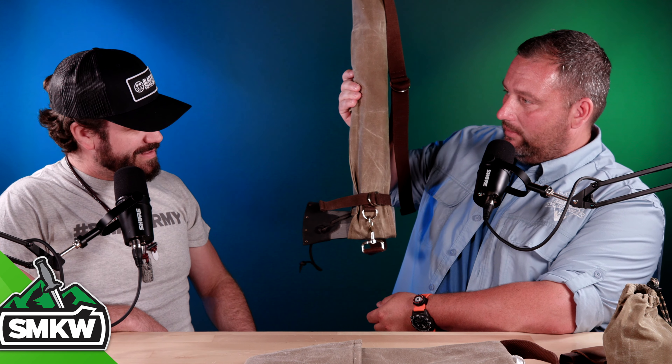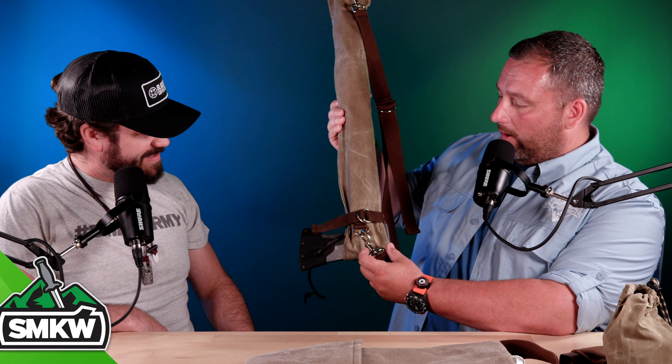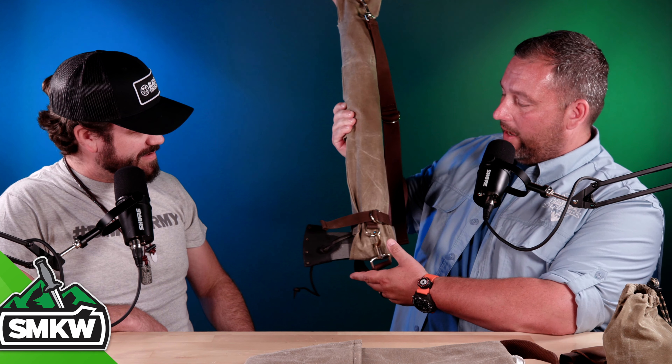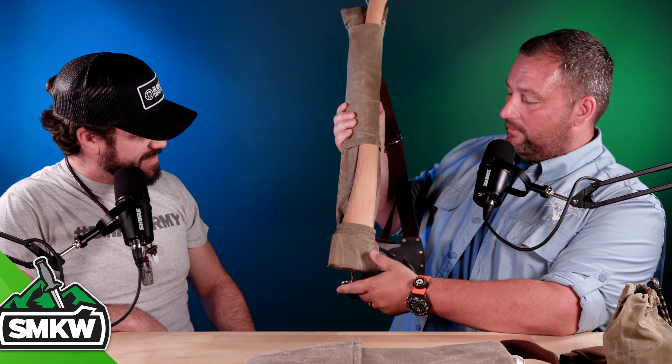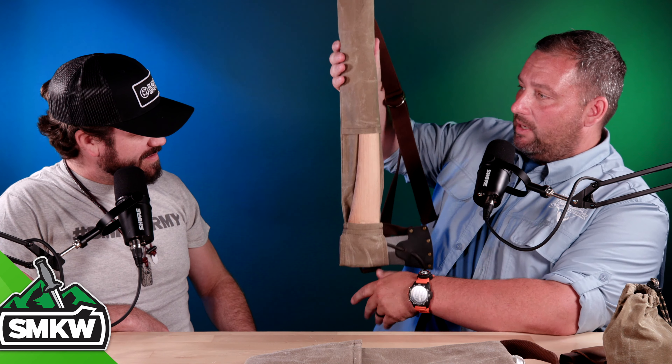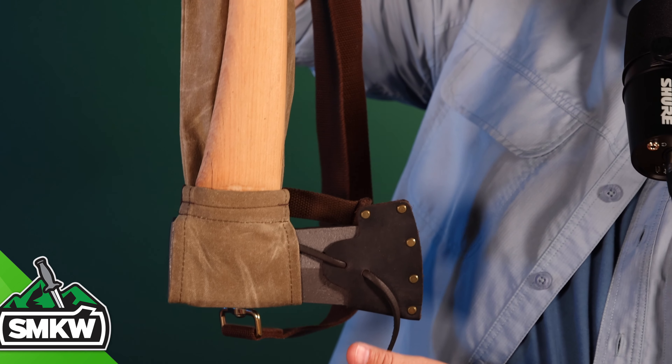All right, folks, I'm back here with Jason. Jason, thank you so much for joining us. You're the owner of Camp Craft Outdoors, and you guys specialize in wax canvas bags — that's mostly what you do. You've got some knives and some non-wax canvas bags, and we're going to get into all that stuff.